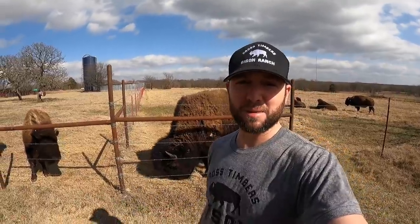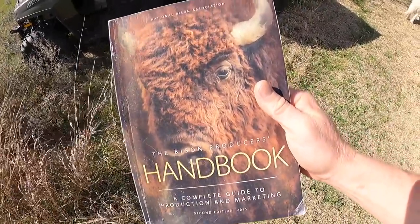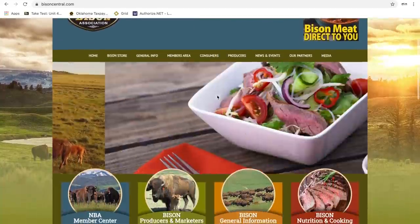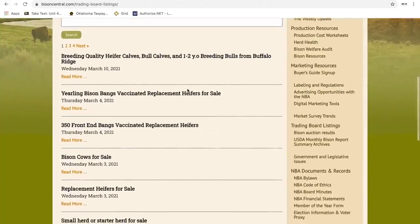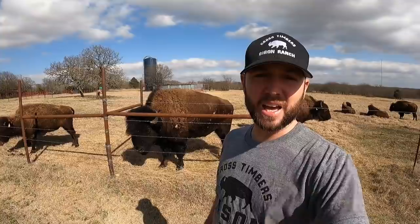Number one: join the NBA — the National Bison Association. It's so important to start there. It gives you a whole avenue of resources, including the bison handbook. Membership is about $225 a year and gives you access to NBA conferences, online resources, classifieds for buying animals, and contact information for every producer in North America that's part of the NBA.